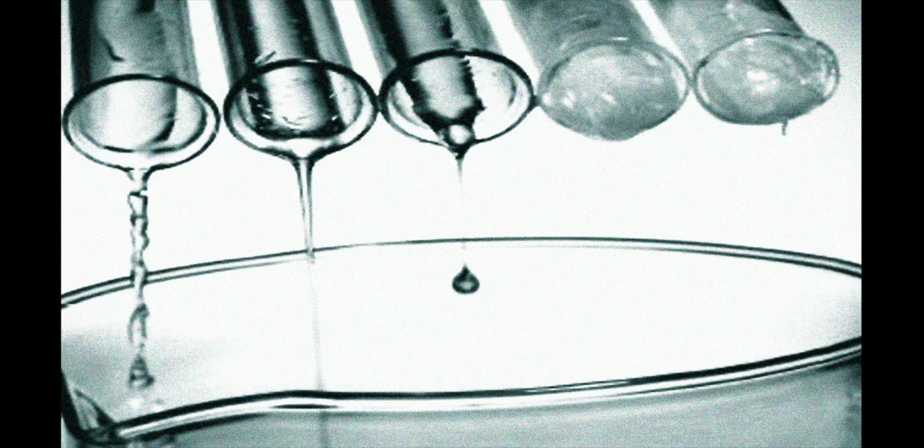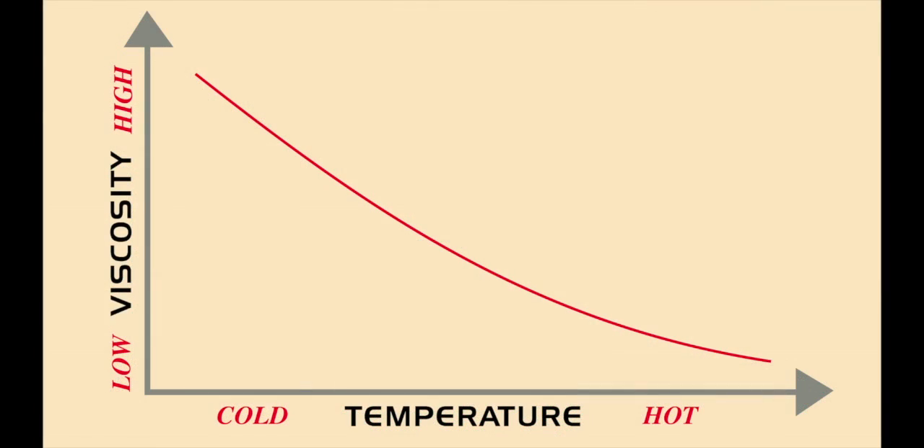Viscosity is also directly affected by temperature. Just like the oil in your car, wood coatings will become thicker when cold and thinner when hot.